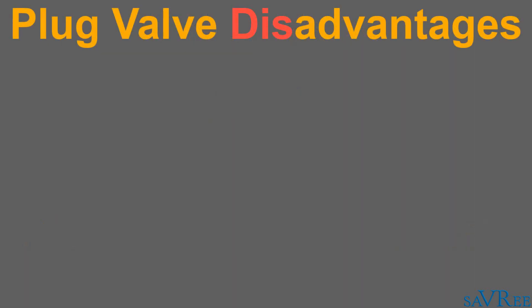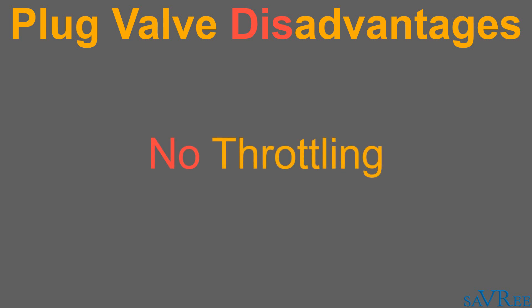The disadvantages are simply that this type of valve is only suitable for open and close applications, and is not suitable for throttling.